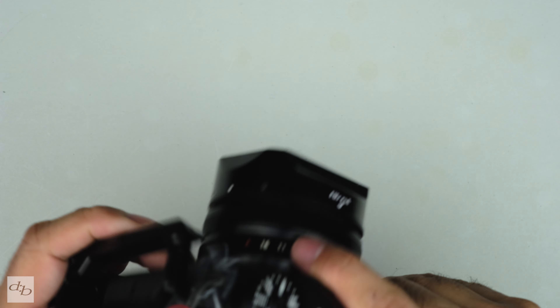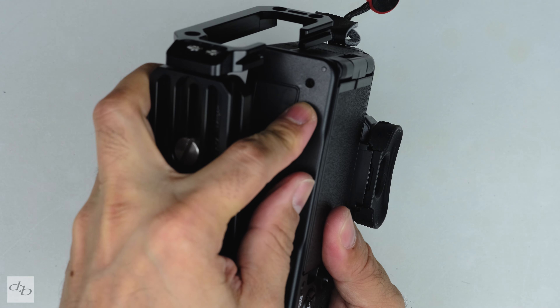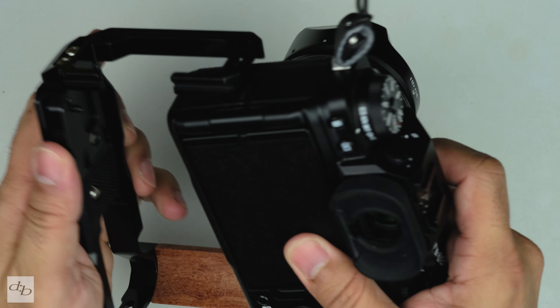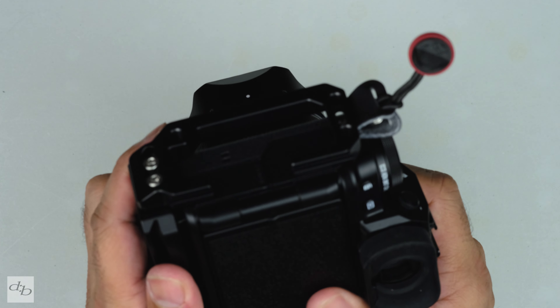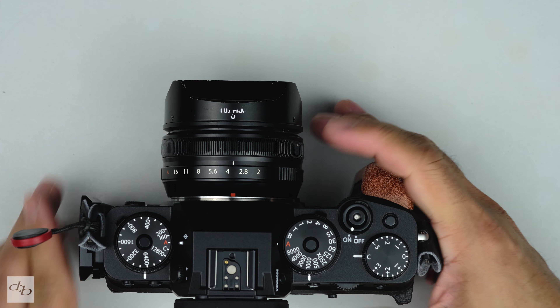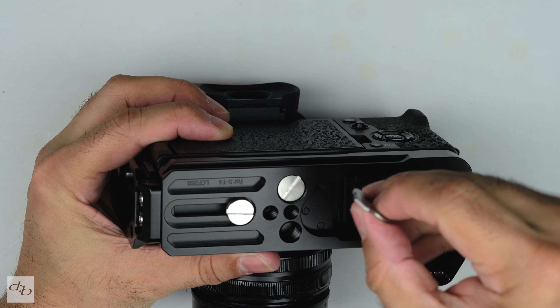Let's get this in place first of all. There's actually a nice little notch there on your T4 that lines up with that bit on the grip. They've thought of everything right, so we're in — now we need to tighten it up.